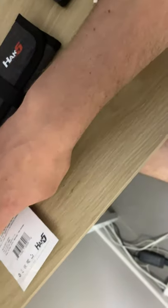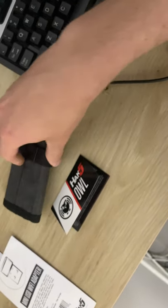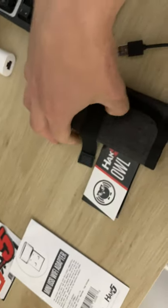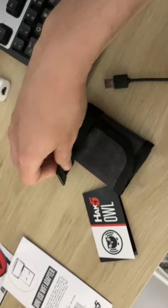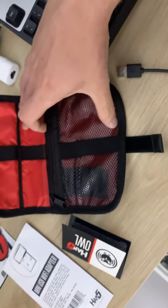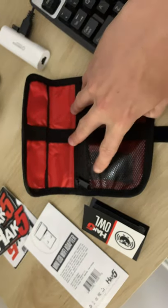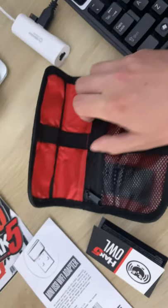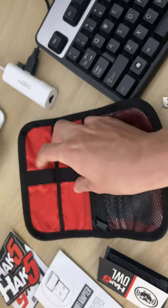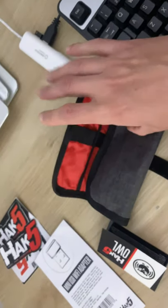The case is just a simple case, but it's handy to have somewhere to put it in. You get a little pouch — you could probably put the Wi-Fi dongle in there, and then a couple of accessories and cables if you want to put them in there.